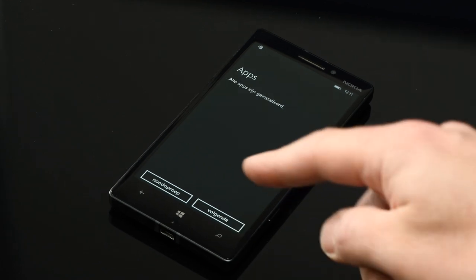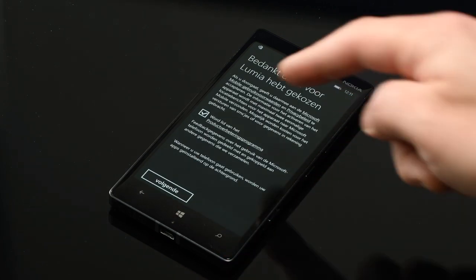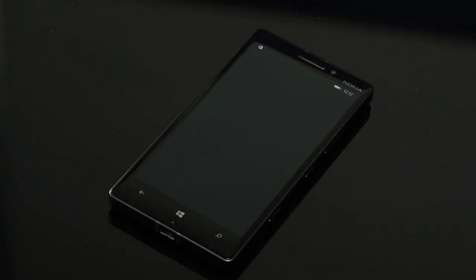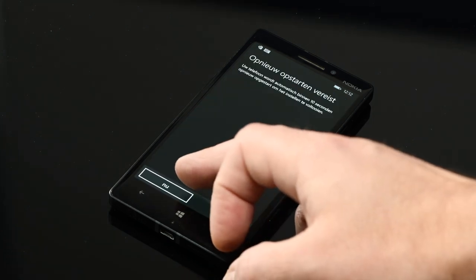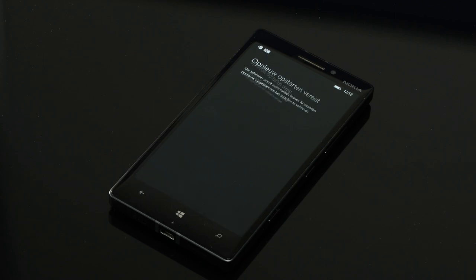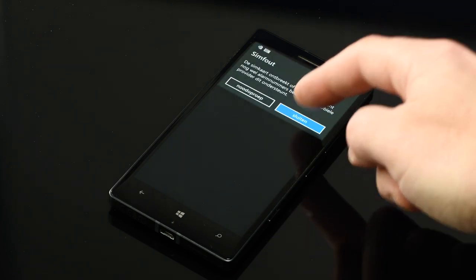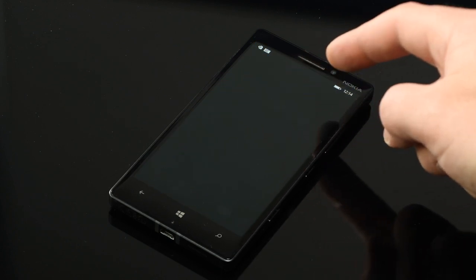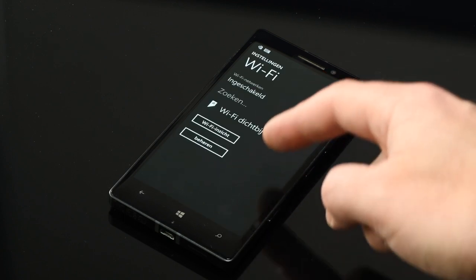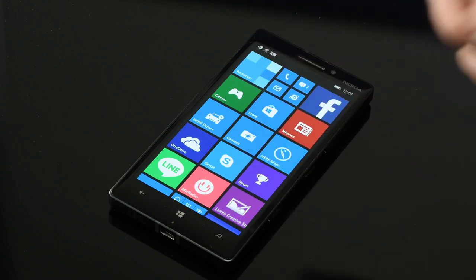A couple of minutes later, apps are installed. Go next. This is a fresh installed Lumia 930 — it asks to reboot. After reboot, I'm going to settings and I'm going to connect to Wi-Fi. And now I'm going to set up the store.